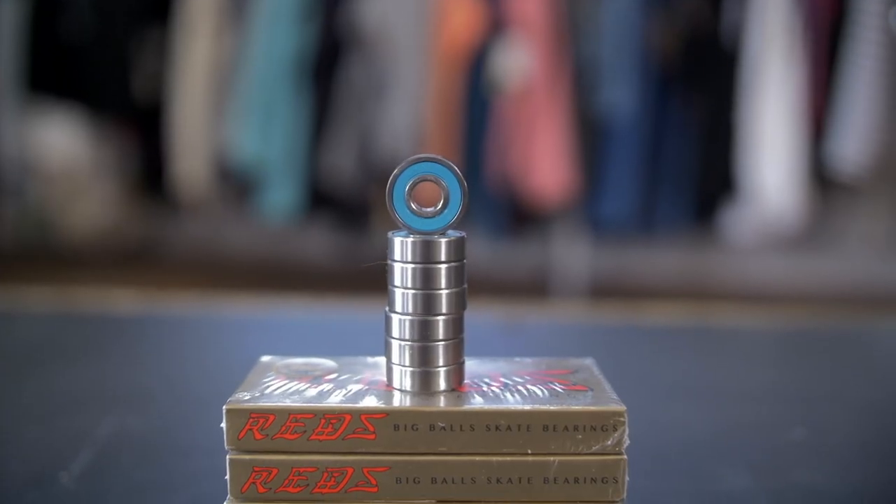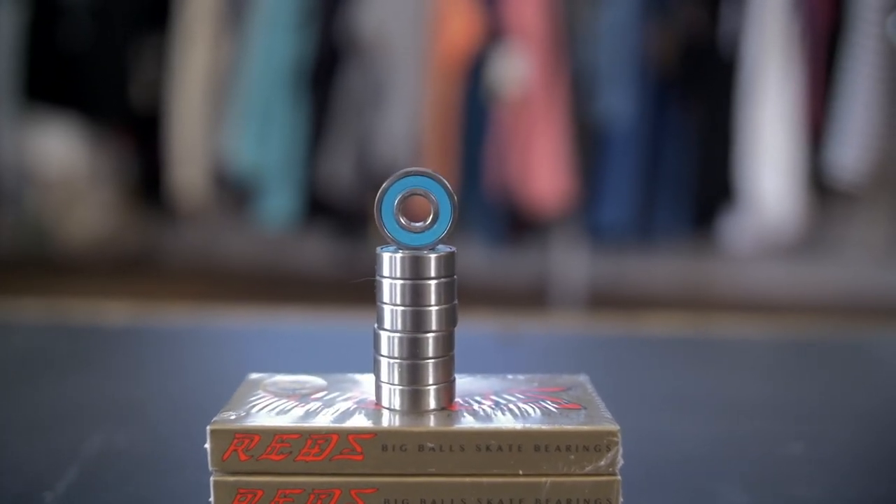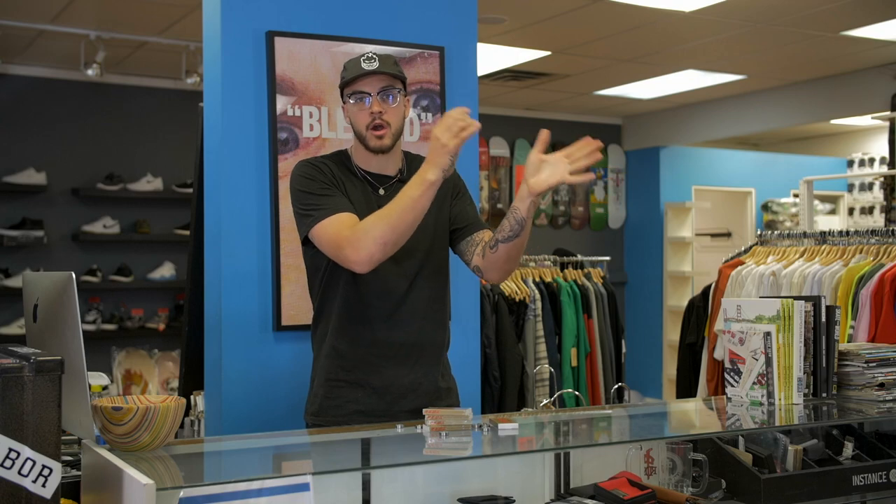These bearings are the Chinese version of the Bones Super Swiss six ball bearing. If you've ever broken your bearings or taken the shield off, you see on the inside that there are seven little ball bearings all rolling around. These ones — the big balls — have six bearings. They're bigger and they're more spaced out. The ball bearings inside these bearings are 17% larger, making you roll faster as well as making you able to roll through dust and dirt easier, because all that dust and dirt isn't jamming up the bearings as easily.